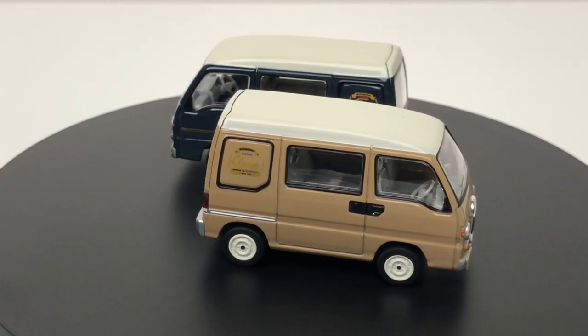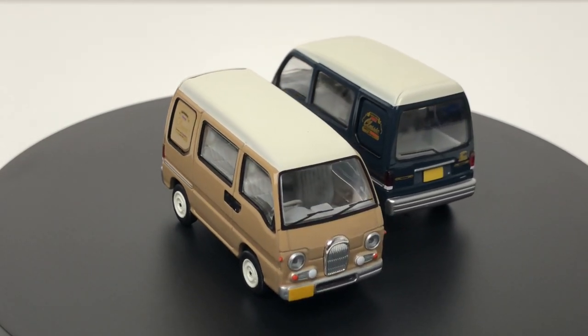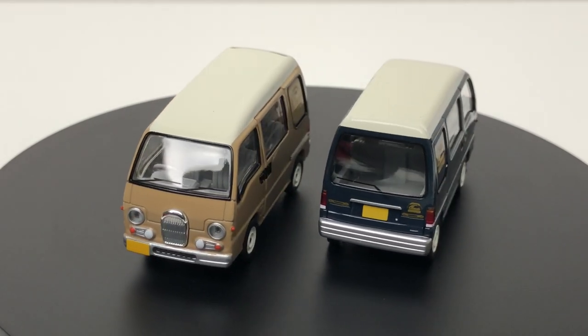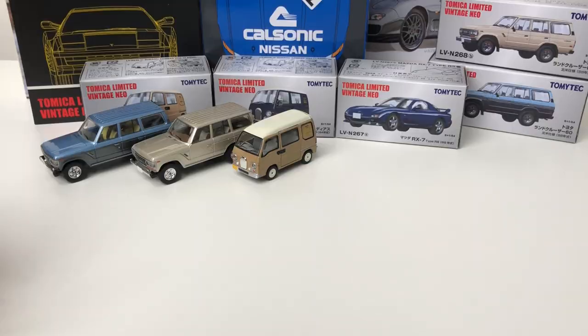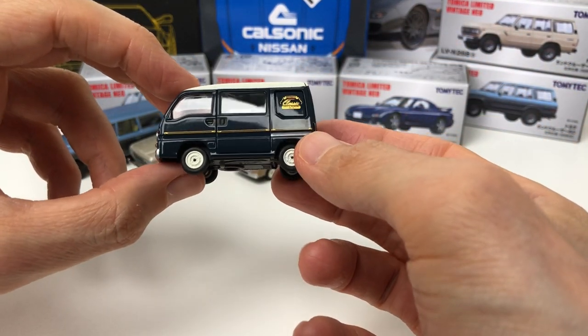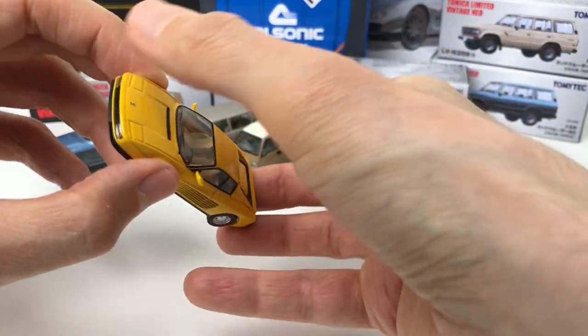All those things aside, I'm fine with it — you don't get this kind of release with most die-cast manufacturers, so I'm happy to have it. This is really cool; I love the small vans. They've also got the same casting in dark navy blue.